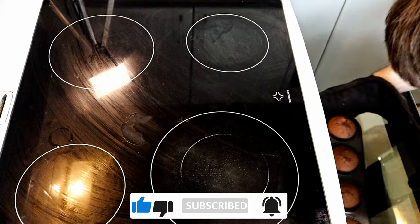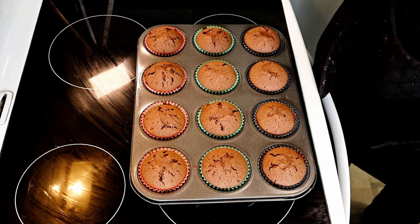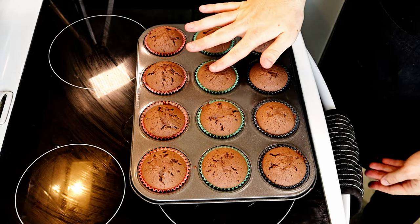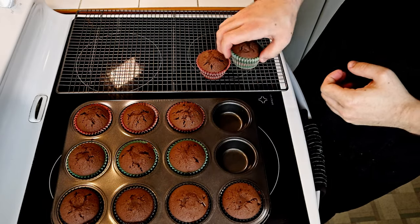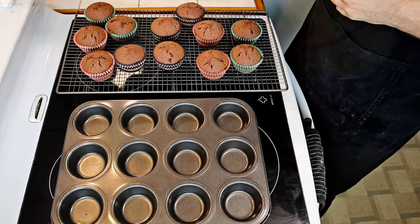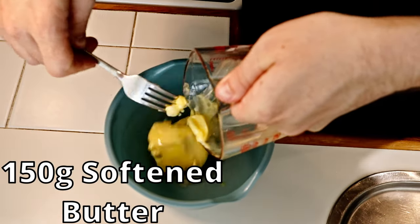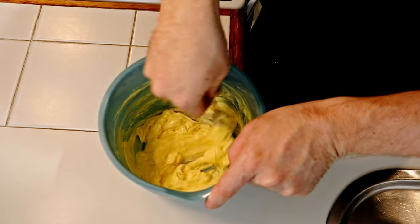Having baked for 16 minutes, take them out and test them by lightly pressing on the top and seeing if they spring back. If they don't, put them in for three to five minute intervals until they spring back to your touch. With them now baked, transfer them to a wire cooling rack to cool completely. Now onto the chocolate buttercream icing — add some softened butter and using a fork, cream the butter.